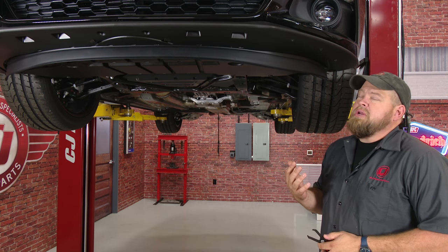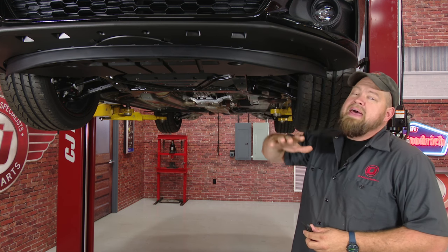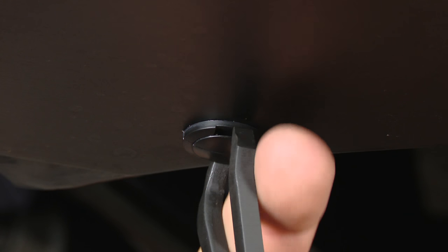To install the new grille, the first thing we're going to do is remove the bumper cover. We're going to start underneath by taking up the splash shield first, get that out of the way, then we can work on the hardware for the cover. The splash shield is held on by some screws and some pushpin clips. We're going to start with the pushpins.